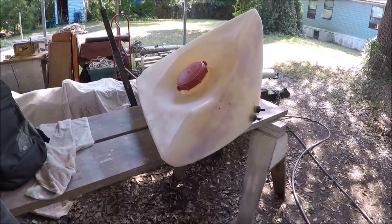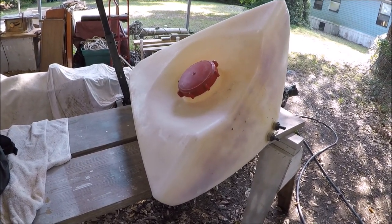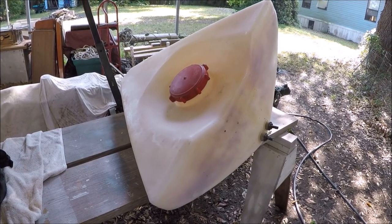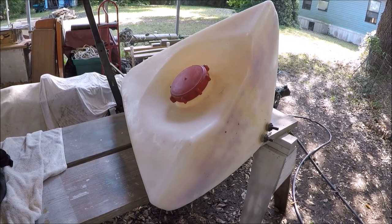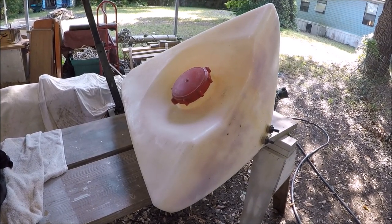We've pulled out this plastic water tank from under the v-berth to replace it with an integral tank built into the hull. This is supposedly an 18-gallon tank, which is much smaller than needed.